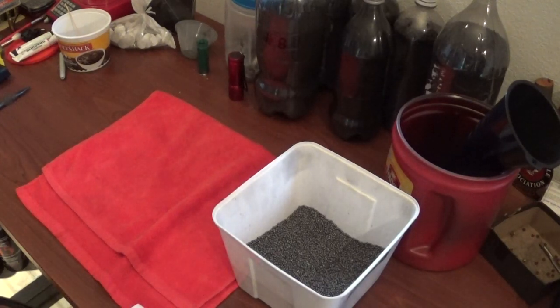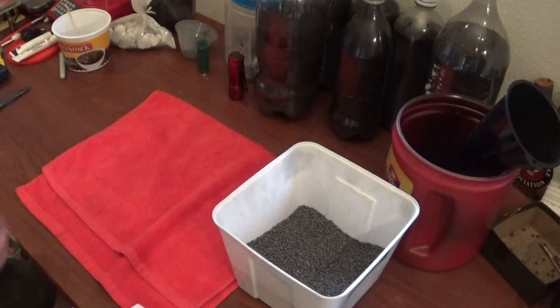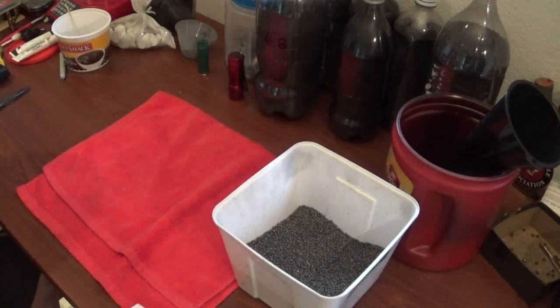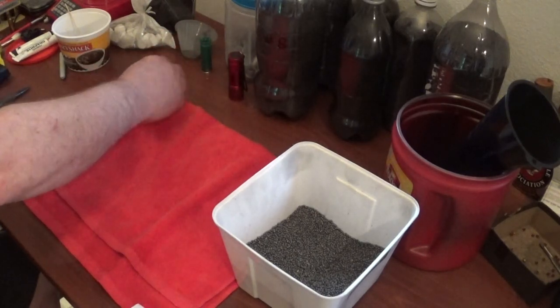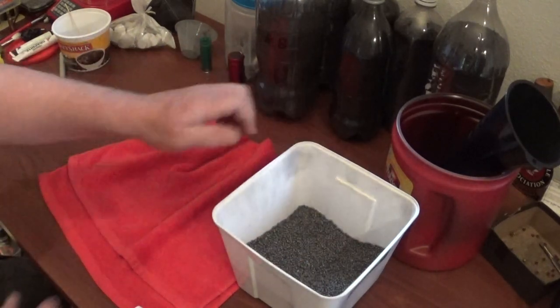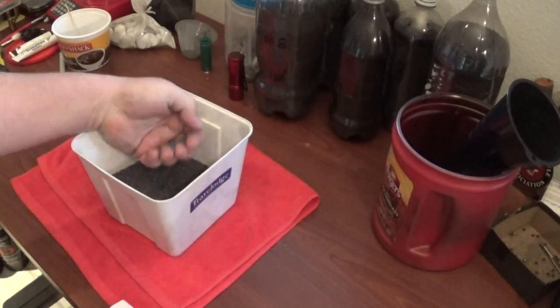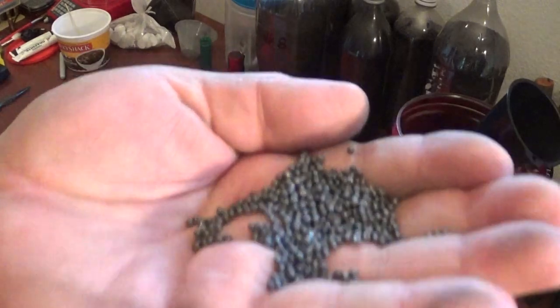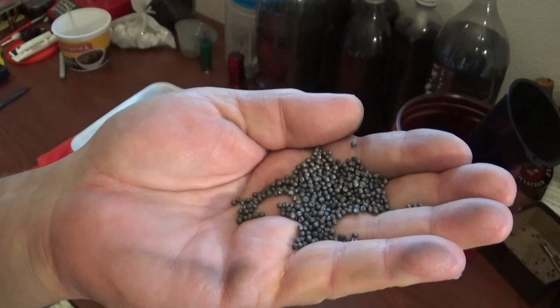Hey fellas, it's Thor Zax here and we're in the final phase of the shotgun making shot. And the final phase, as soon as I get these little pieces here — as you can see, we have our shot — and this has not been graphited yet.